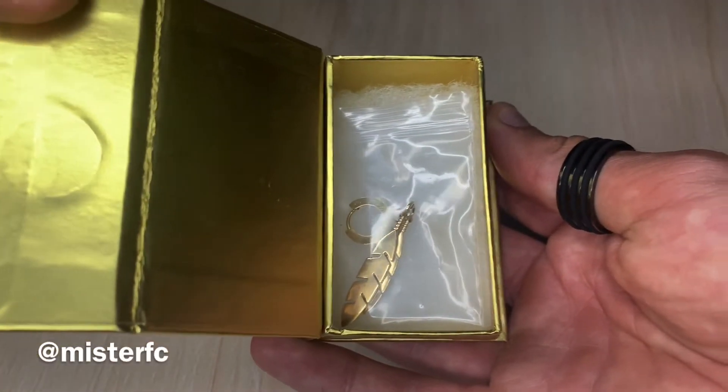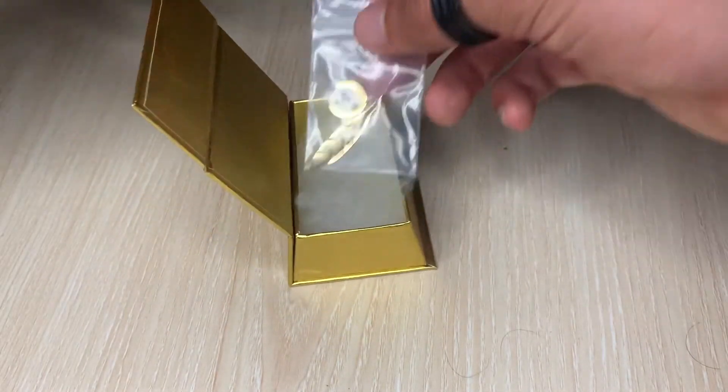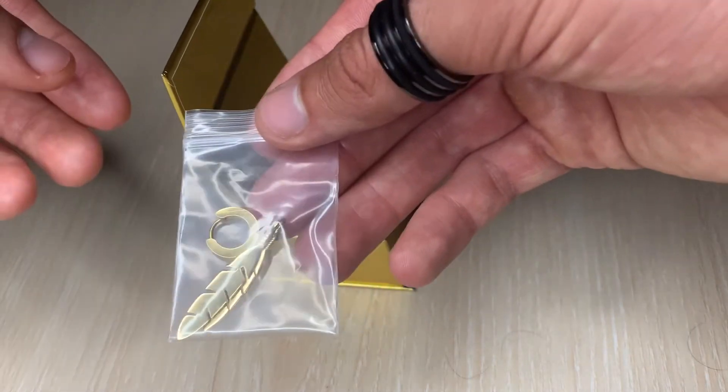Welcome to the Collected Lifestyle mini series where we cover lifestyle, fashion, and more. Today we got a special small unbox. I'm a big fan of earrings that hang, and I got this from an Instagram ad. The page is called Misters, and it's a feather earring — I saw this and I fell in love.